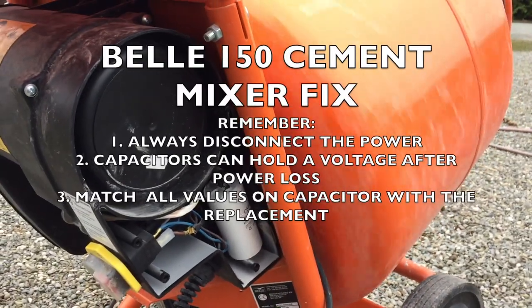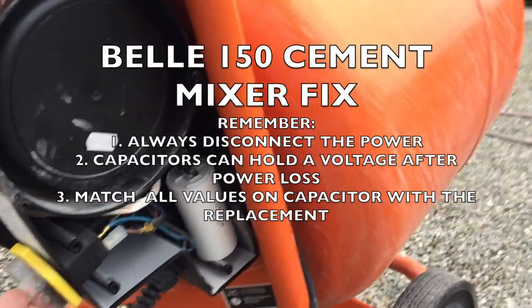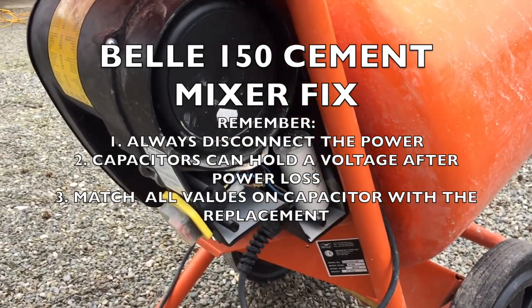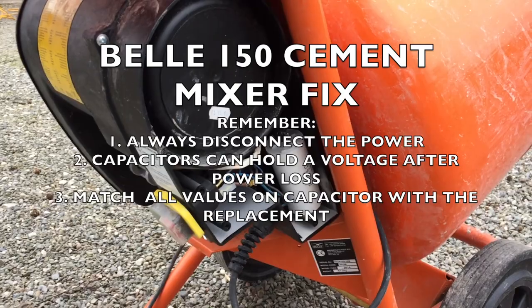The mixer works perfectly — we have a fix! Easy fix: if your motor hums and the drum doesn't start, check the capacitor. Cheers.